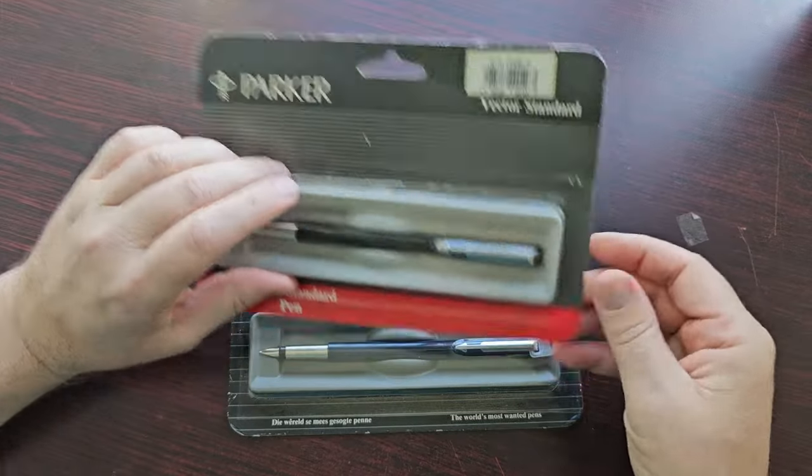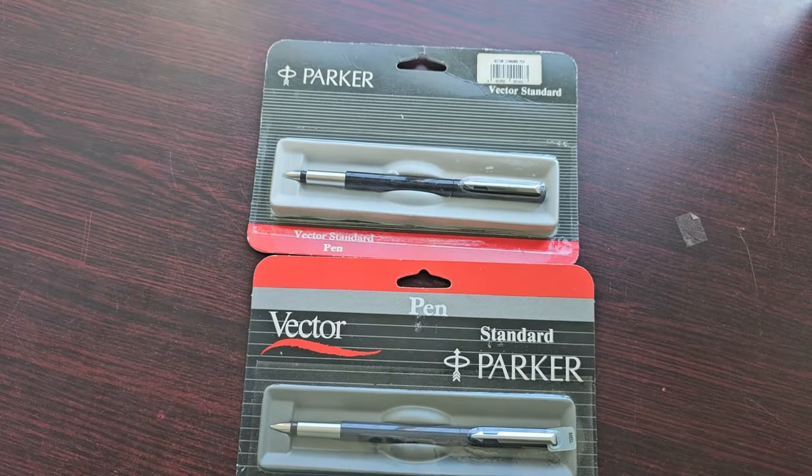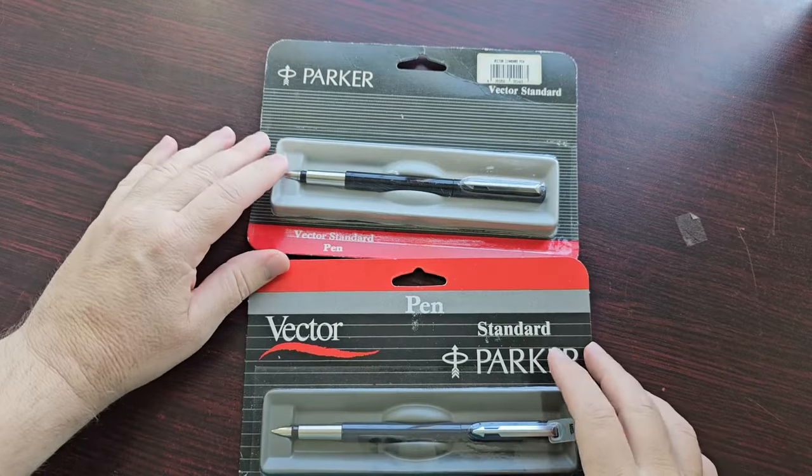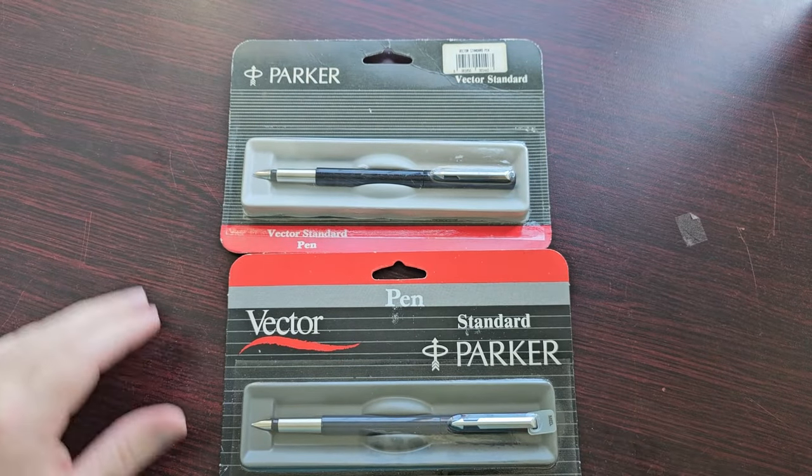But first let's have a closer look — I really want to show you what I've got here. So here they are: two Parker Vectors in the original packaging. Old new stock. And I need to figure out what to do with these two.